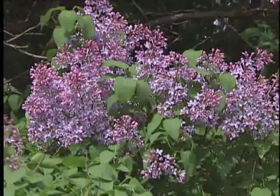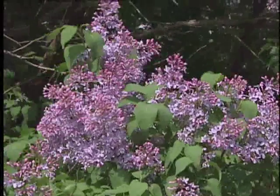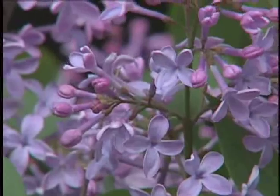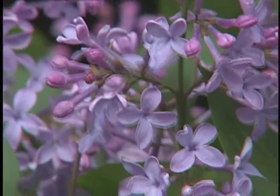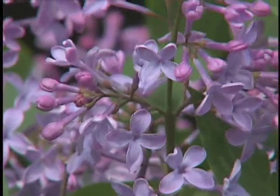This is another shrub that needs plenty of light, so direct sunlight for at least four to six hours every day is essential, as well as good air circulation. But this is a wonderful shrub for midwestern landscapes because it's hardy to zone 4, and it's just fantastic to have these blossoms.